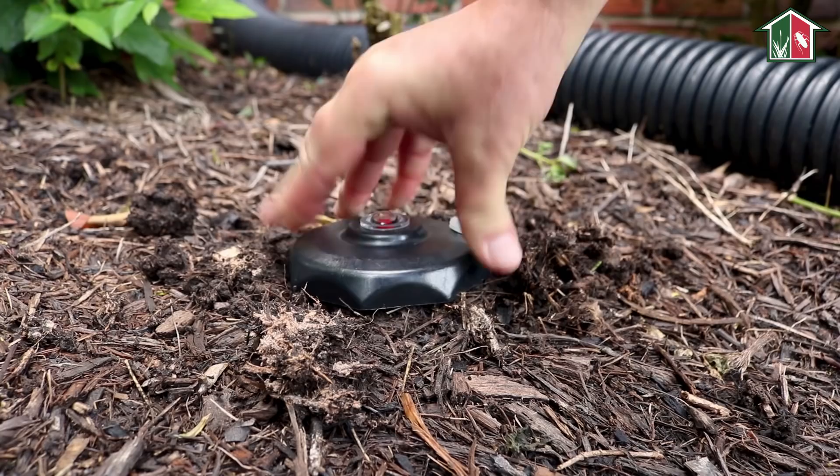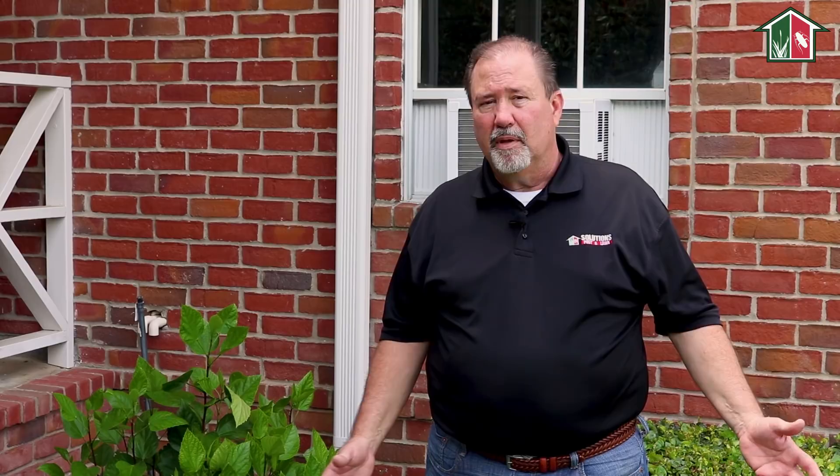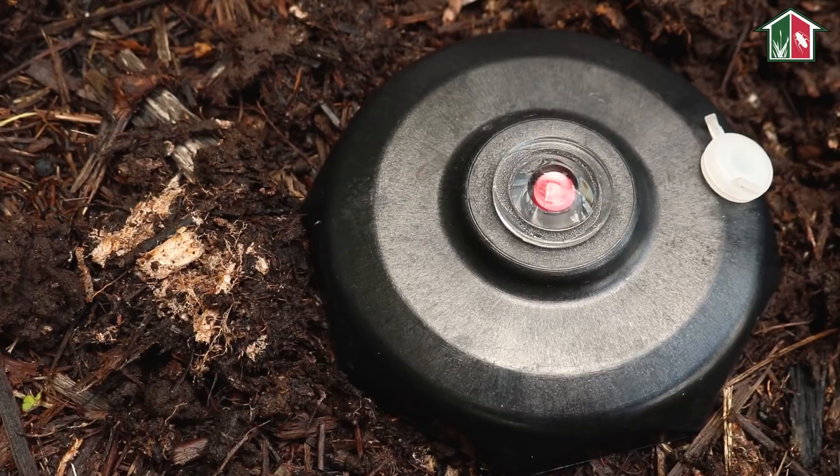Once you've completed this process, the hard part's over. Now all you have to do is inspect the red-eye and the clear view window on top of the dome. When the red-eye disappears, we know we have termite activity. Grab your can of Fipro aerosol, open up the port on top of the dome, insert the straw, and inject your foam.